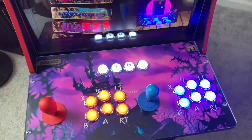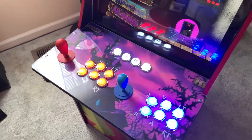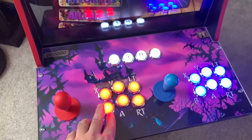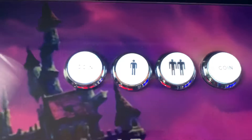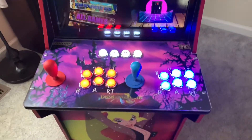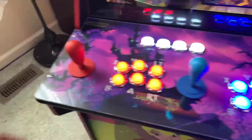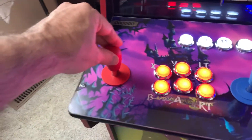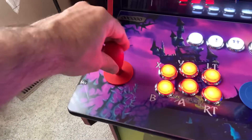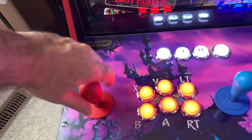The controls and buttons I got through DIY Retro Arcade. This is a series of Sanwa-style buttons that are backlit with LED. The Player 2 stick is a Sanwa, and the Player 1 stick is a MagStick Pro that allows switching between 4-way and 8-way.